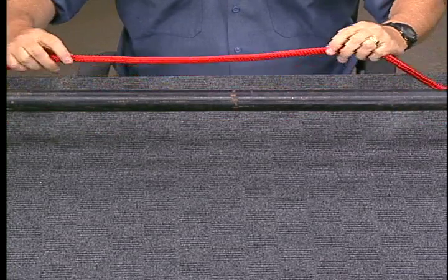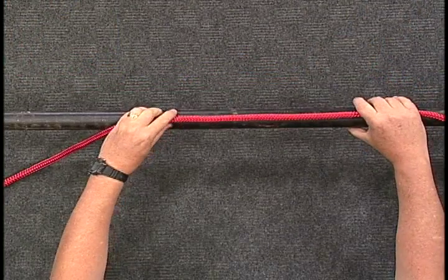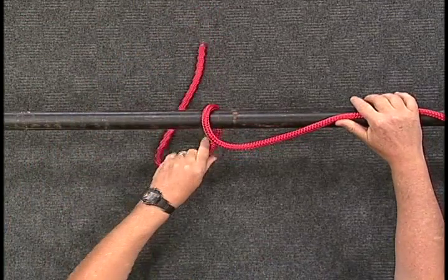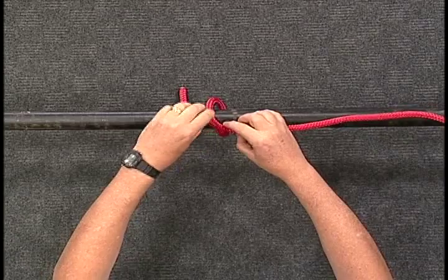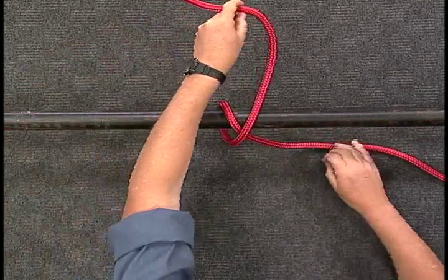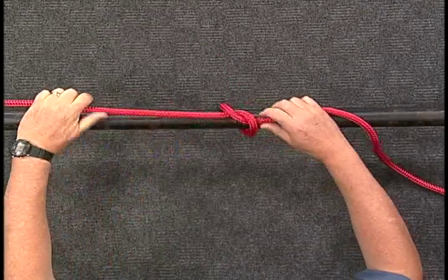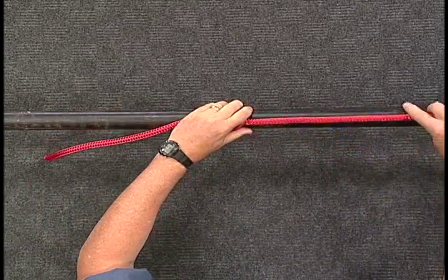To make a marling hitch, take your rope and place it lengthways along your object. Pass the working end around the object and over the standing part, then tuck it under the standing part where the turn began. This forms a simple overhand knot.